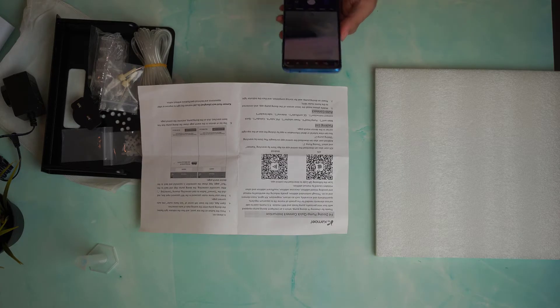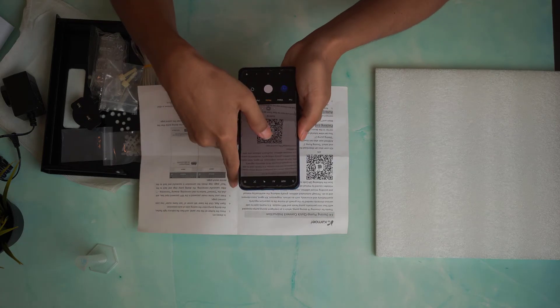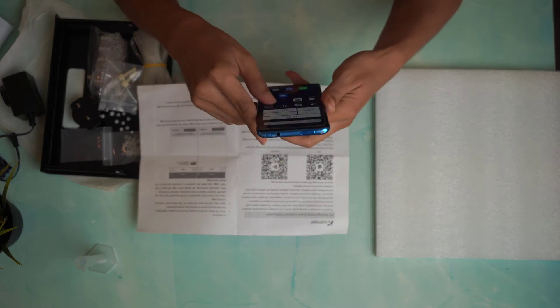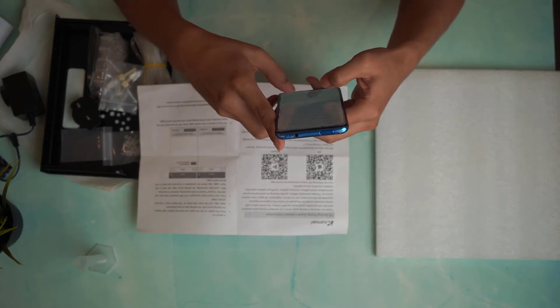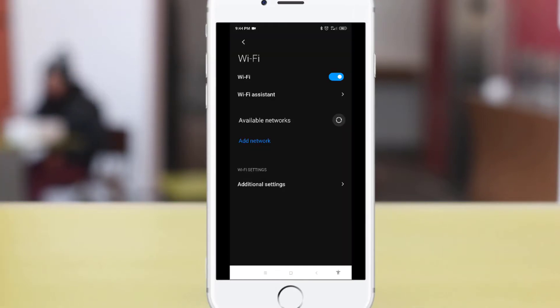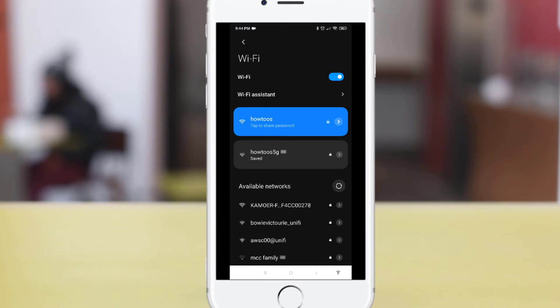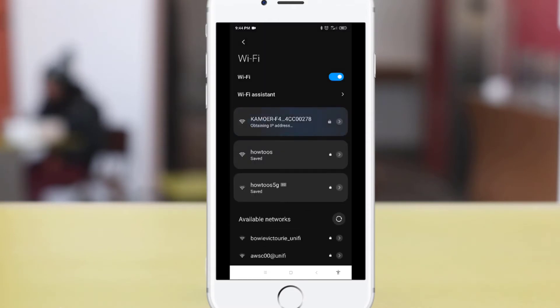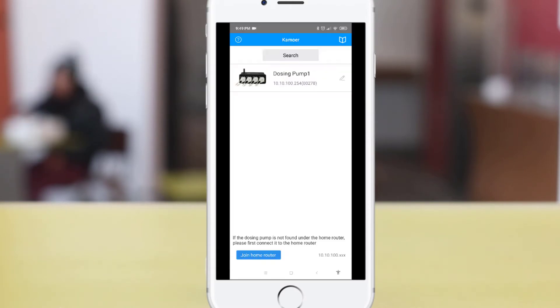To control the pump, you will need to download the app called Camua Dosing Pump Tool. You can use the QR code or search for it on the Google Play Store. Once installed, the first step is to connect your phone's WiFi to the pump's WiFi network. You should see the pump's WiFi and the password is 12345678. Once connected, you can start using the app to control the pump.